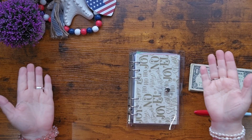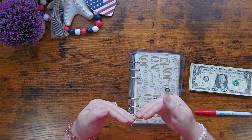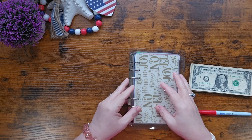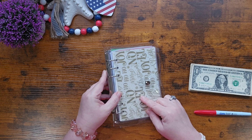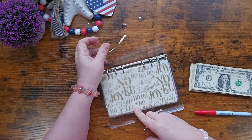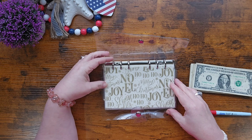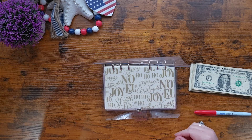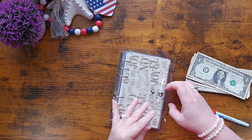Hey everybody, welcome back to My Modern Homestead. My name is Janet and I'm so happy you're here. Today is Wednesday and we're going to go to our Christmas binder. I've had this binder for a while and we've been saving in it here and there. I just love this little cover page — it's full of challenges that are just Christmas. Let's open it and have a look.